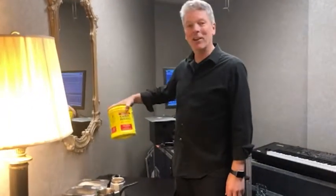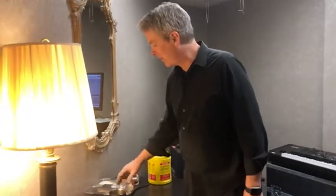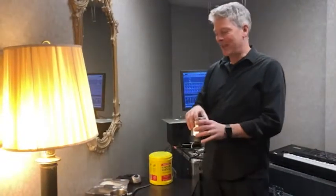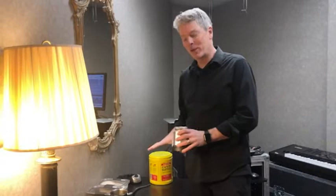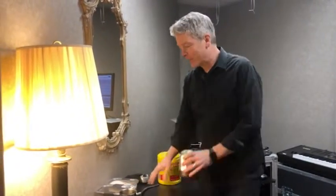Bustelo is our go-to brand, we love Bustelo — it's the only brand we use. What makes this Cuban coffee is the way it's done with espresso, the pressurized coffee maker, and the sugar. And now I'm going to demonstrate.